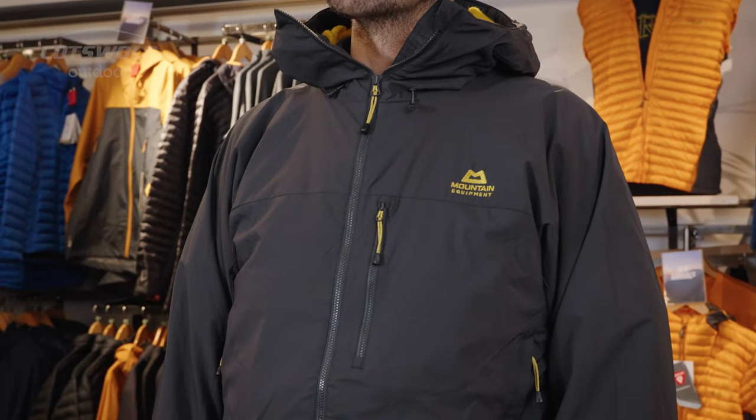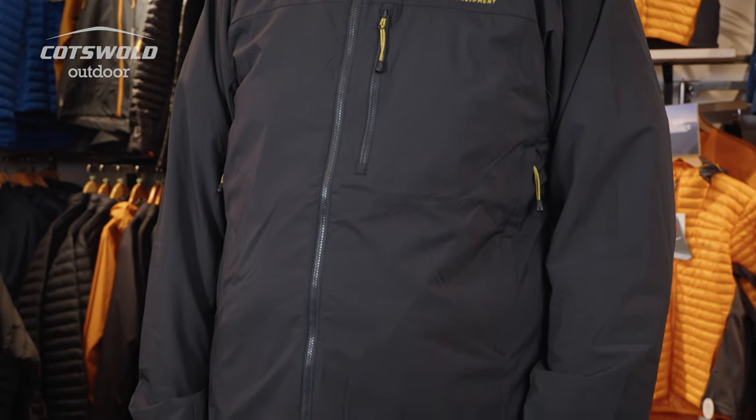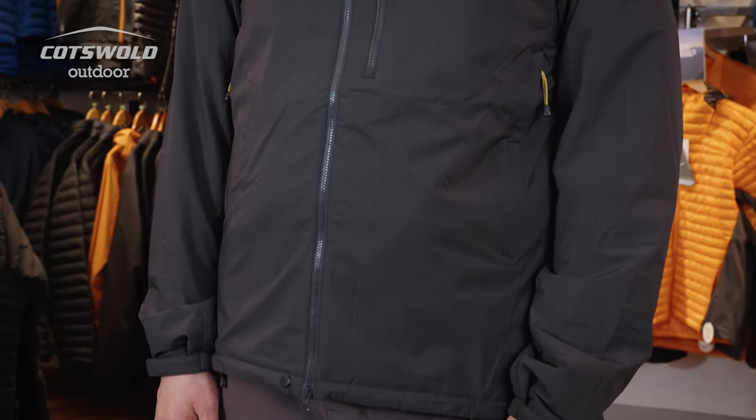Hi, I'm Tom from Cotswold Outdoor, and this is the Mountain Equipment Kinesis Jacket, twinned with the Mountain Equipment Ibex Propane. The Kinesis Jacket is a mid-layer that could work as an outer layer for more dynamic activities such as climbing and mountaineering, and ticks a lot of the boxes.